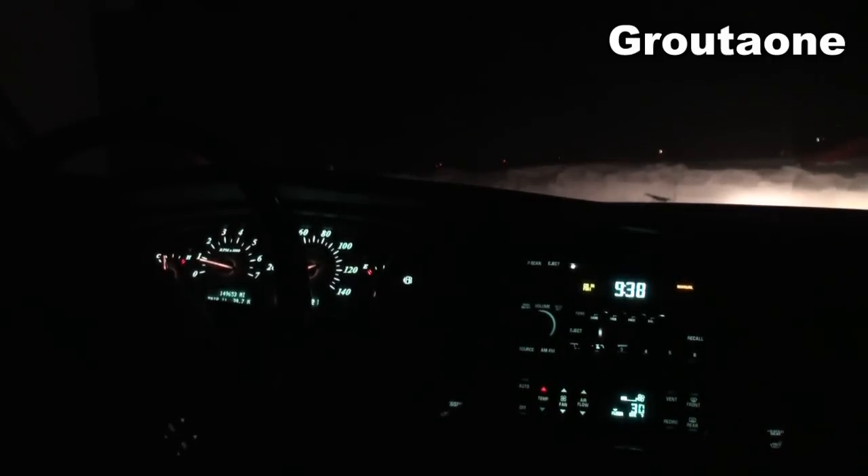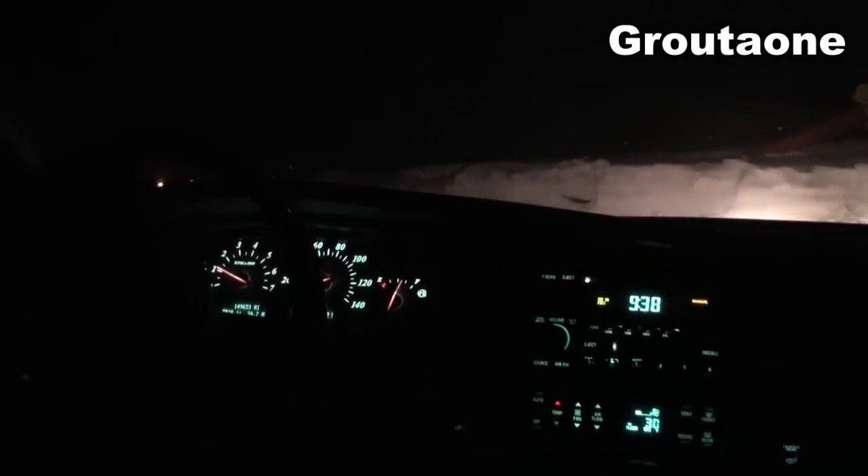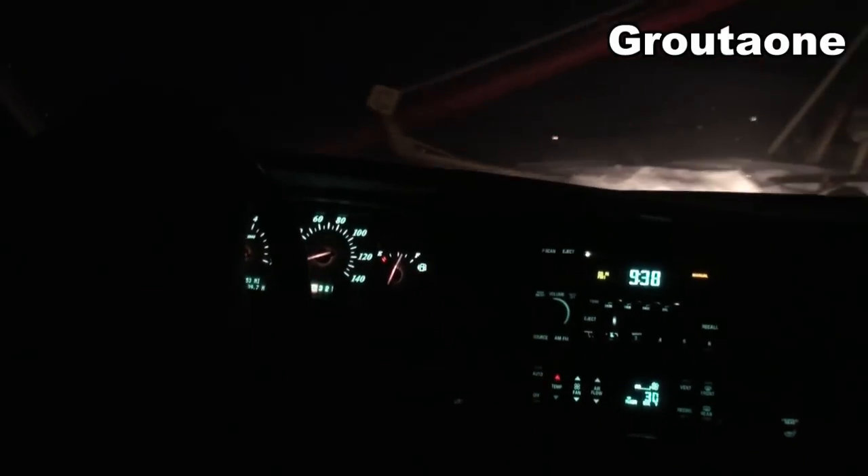All right, so today I want to show you guys a really easy way to check to see if your alternator is working. You don't have to open the hood, you don't need any tools, but it does have to be dark outside. So I'm just gonna pull up to the garage door over here and show you guys what I'm talking about.